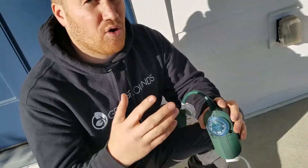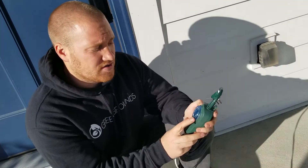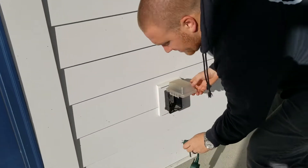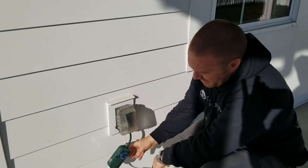These LED lights don't really pull hardly any energy, so we like to just keep them on as long as possible. It's as simple as setting it to eight hours and then going ahead and making sure it's plugged in. You're good to go.